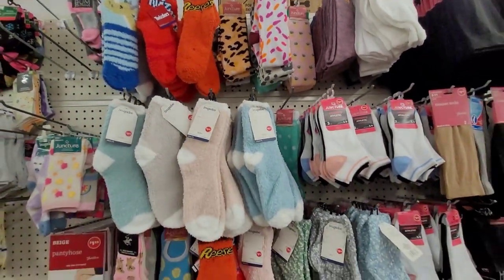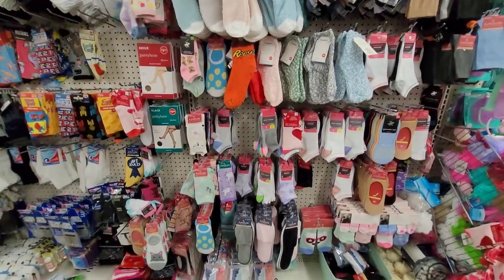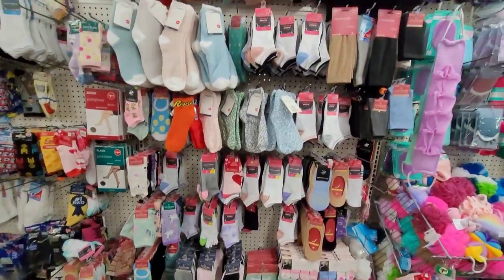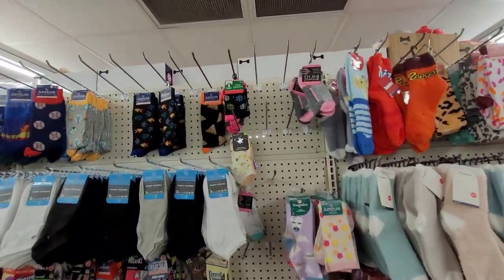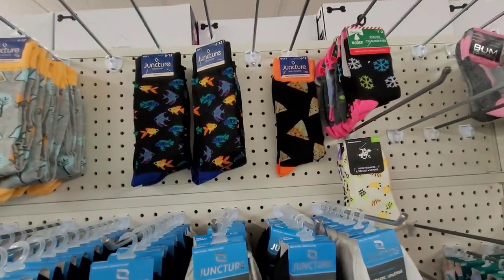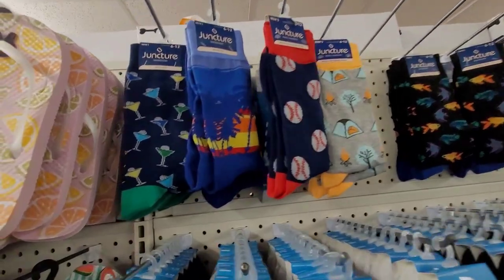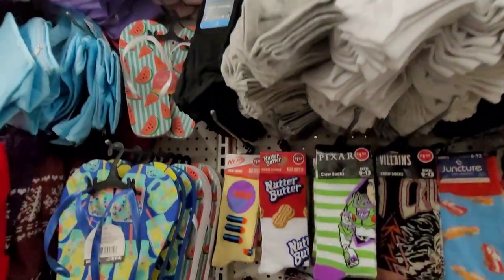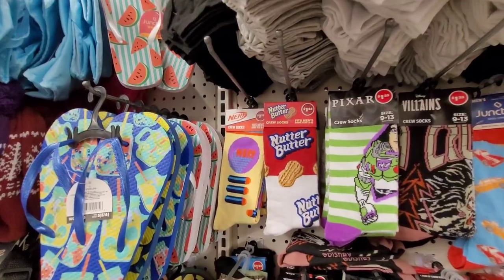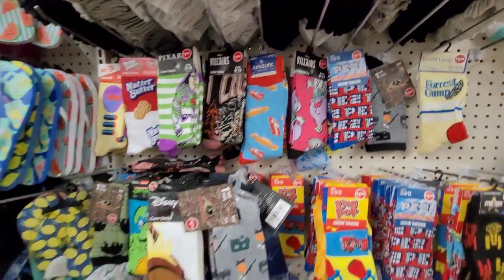You guys know we love us some socks. I just want to show you the newer socks they have — pizza, fish, martini — oh wait, they got some really nice socks! All of these are a dollar twenty-five.